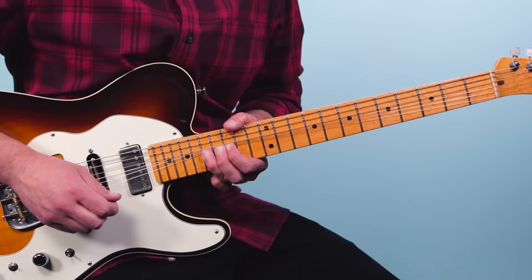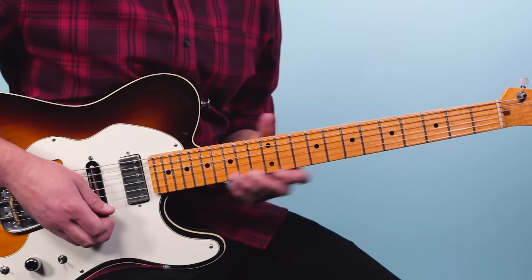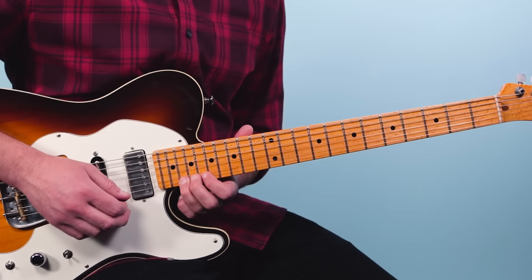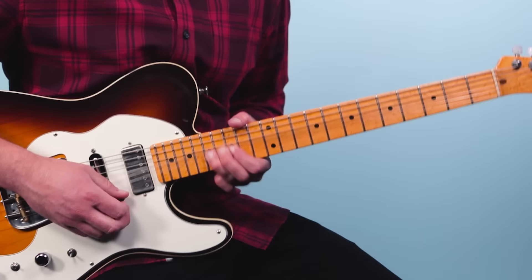Then we've got this walk down. We come off of that 17th fret, bending all the way up a step and a half, kind of fall off, and then we come back down to 10 on the first string.